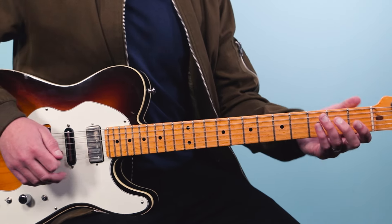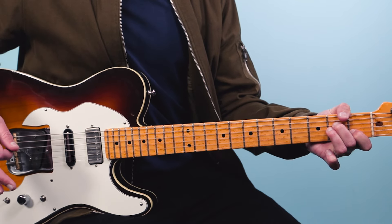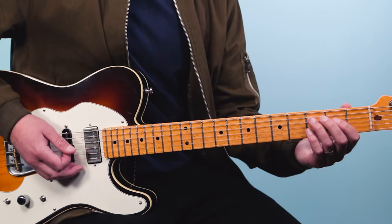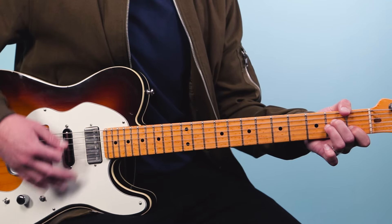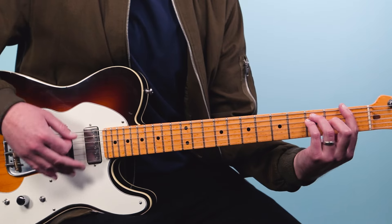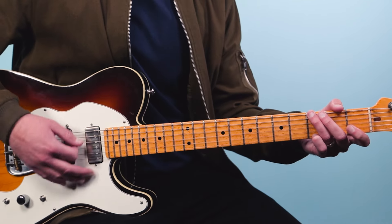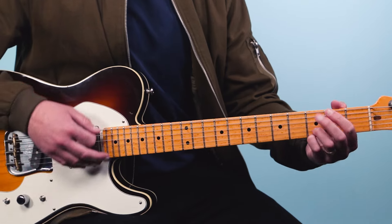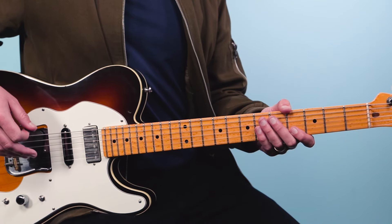In the chorus I'm spending two bars on each chord. I've got F for two bars and then A minor for two bars: Hallelujah — F, one, two, three, four, five, six, two, two, three, four, five, six, A minor. Then we go back to F — Hallelujah — then Hallelujah again, then C for two bars, G for two bars, C. So there's a lot of C-G-C-G changing — get comfortable with that. Here's the entire chorus played as one piece: Hallelujah.